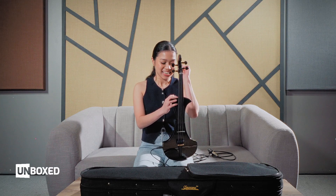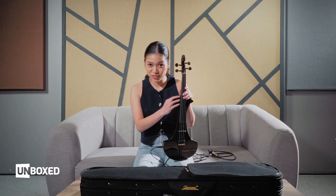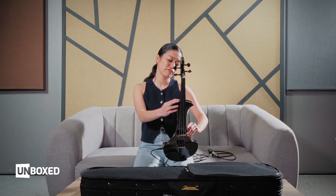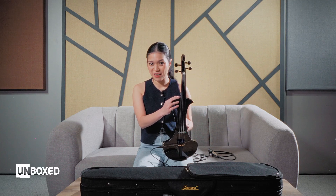The most unique feature of the Cremona SV-180BKE is the mic. I was so confused when I saw it — why is there a mic? What is it for? I've never seen this in other electric violins, even the ones I've used before. Usually there are only two jacks: the headphone jack and the line-out — sometimes just one. But this is the first time I've encountered a mic jack.